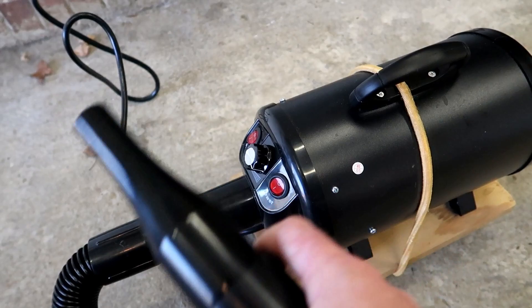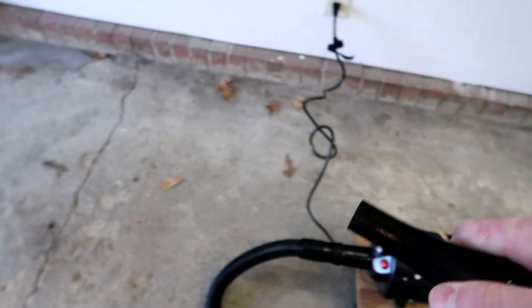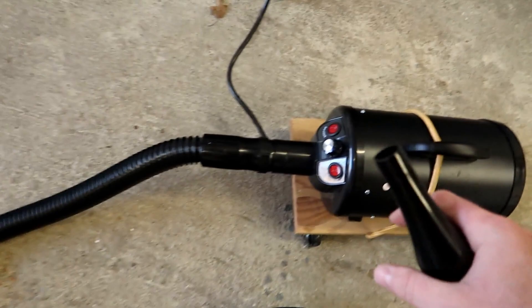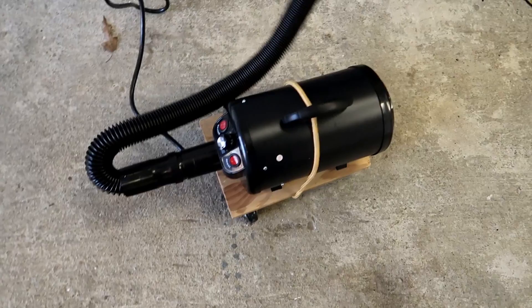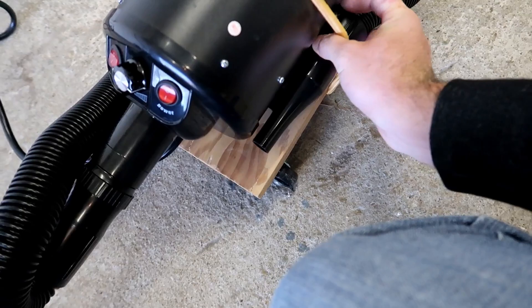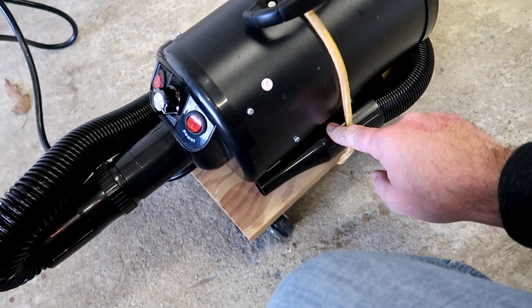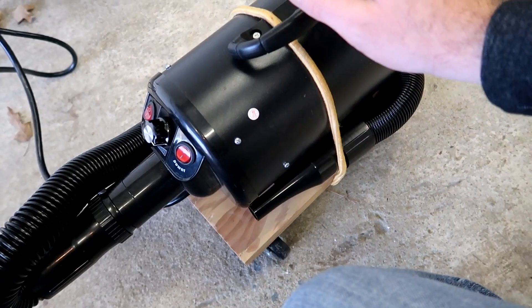Now let's turn it on and I'll show you how loud it is. The cool thing about this little dryer is that the hose expands. It's not really that loud — that little squeal you heard is the nozzle when the air first flows through it, but it really isn't too bad. I just have it here in the garage, so it amplifies the sound, but outside it's not too bad.